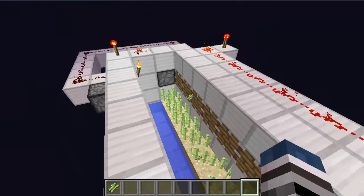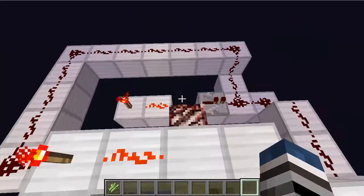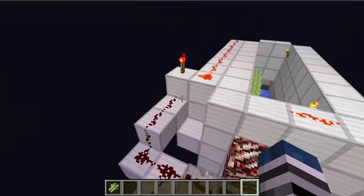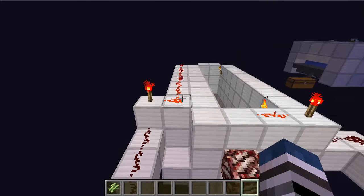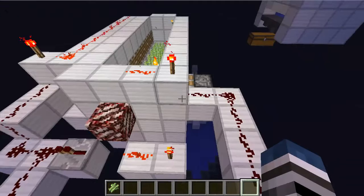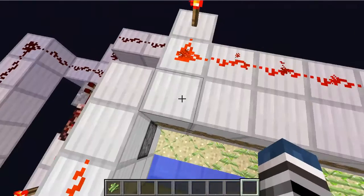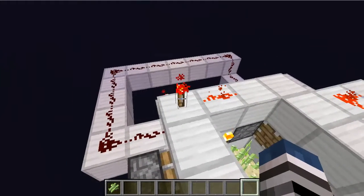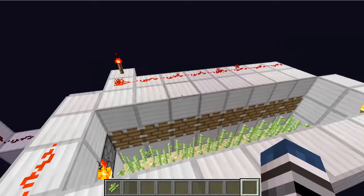That activates this piston right here — a sticky piston — and it shoots out a block. Then it triggers this circuit, which inverts this torch. Then the pistons are no longer powered. It shoots a signal around to this piston here, which shoots out a block, which updates the extended pistons, which re-updates this piston, because it also inverts its own torch. So that's a little bit Rube Goldberg-y, but it does the trick.